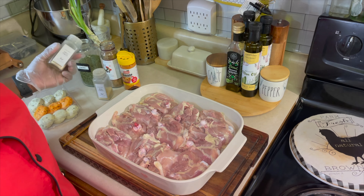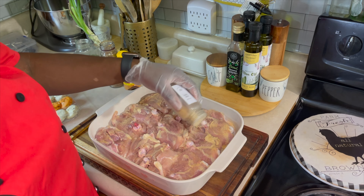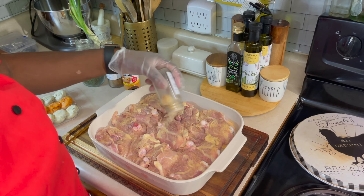Let's get this chicken seasoned. The first thing I'm going to go in with is some garlic powder — let's go in very generously. Then I'm going to go in with some onion powder and hit that up just like so.